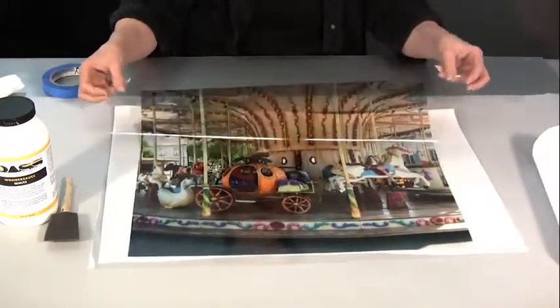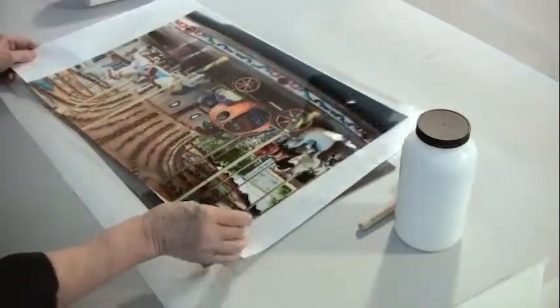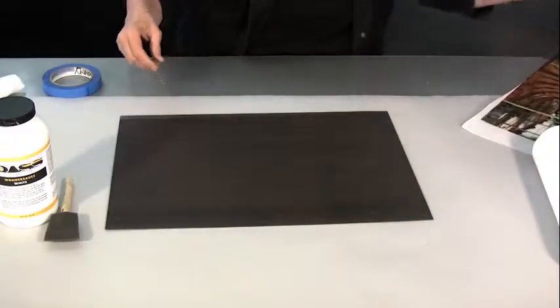Once you have your image printed, let it dry overnight and then you'll be ready to do a transfer. Be very careful not to leave the ink side up in the air where it could gather dust and debris, because that will ruin your image.